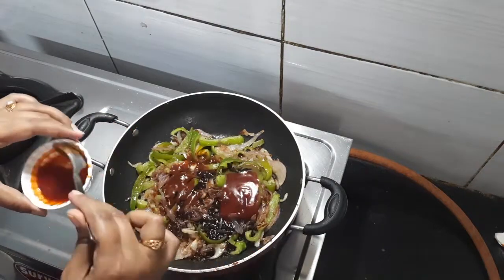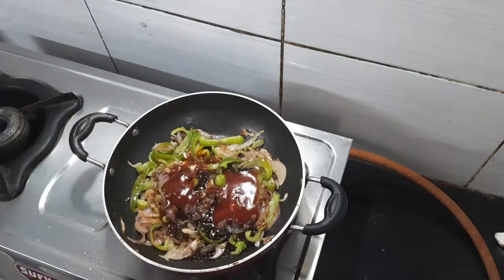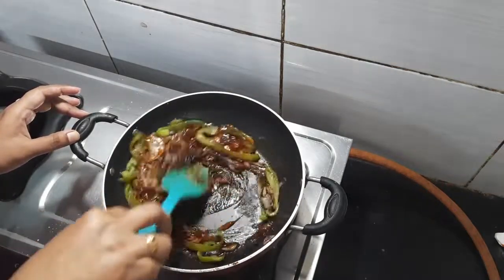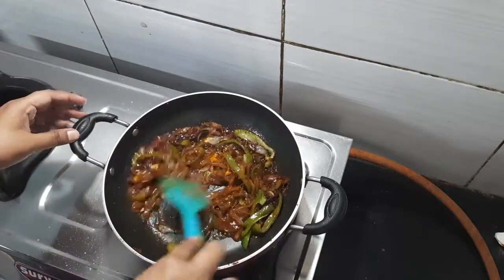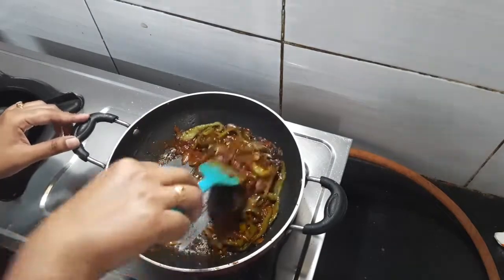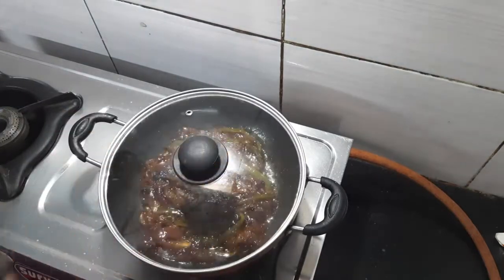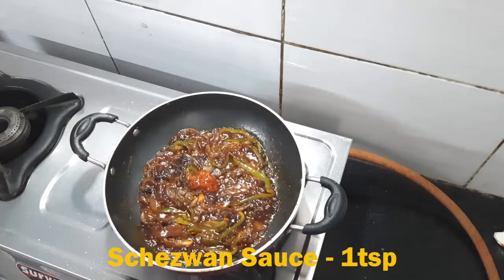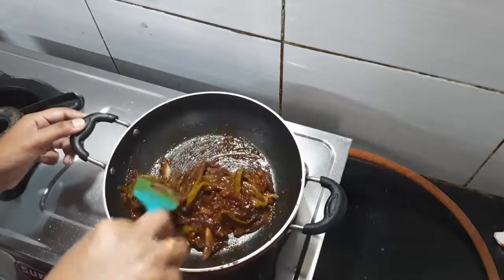Here I will use 3 tablespoons of tomato ketchup because we like it saucy. If you like more heat, you can use red chili sauce or green chili sauce. I will add a little water because the sauce can dry out. If you like it saucier, you can skip reducing it.